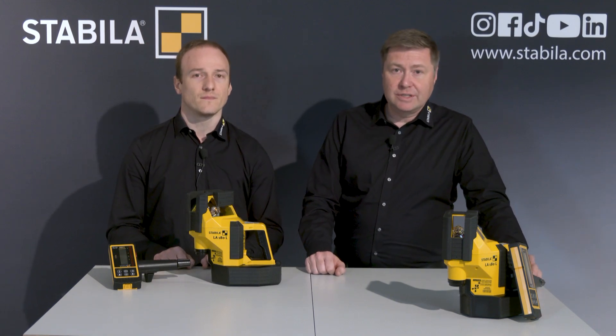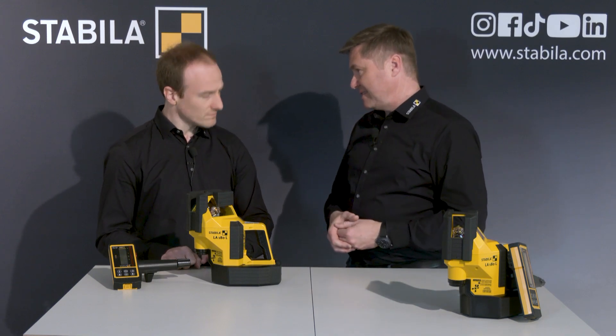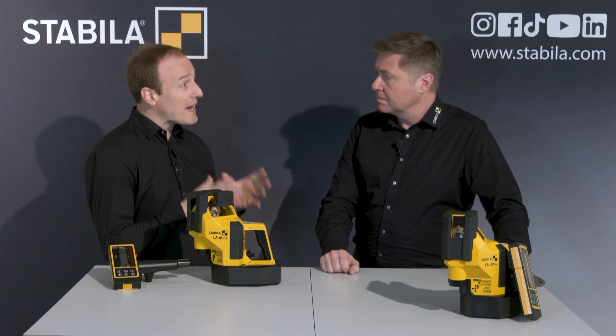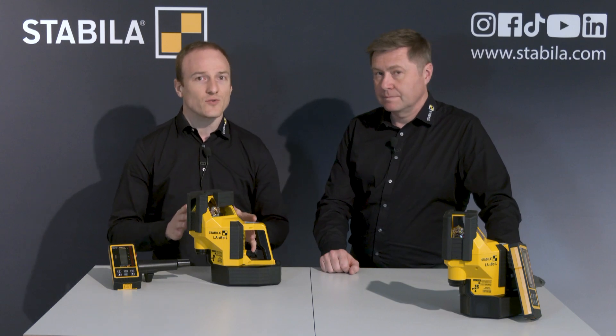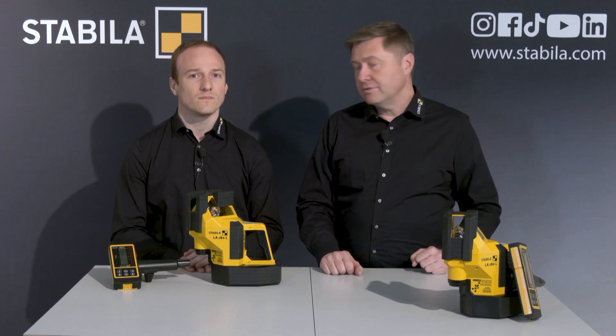The LA-180L is an electronic high-precision device. There is a lot of moisture and dust on building sites — do I need to worry about tightness? Absolutely not. The tightness is indicated by the protection class, and the LA-180L has IP54, which means that dust does not penetrate and moisture really does not bother it. The laser can therefore stand in light rain and you can continue to work with it.